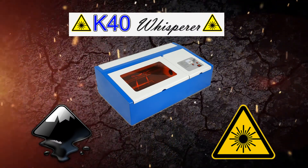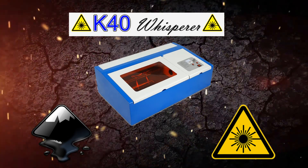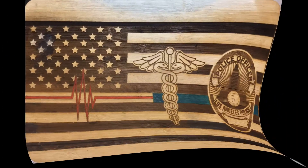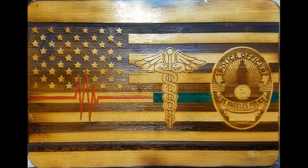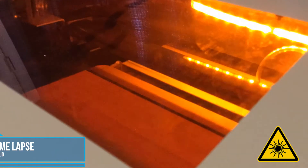Hey everyone, Wesley from DIY Dud2Stud here with an awesome thin blue line flag laser engrave. I used the K40 40-watt laser to make this, but it can also be done with a wood burner for those who love to do the pyrography art. This tutorial has three parts: the first part is a laser engrave timelapse, the second part is how to design a thin blue line flag using Inkscape, and the third part is how to use K40 Whisperer to engrave the flag.